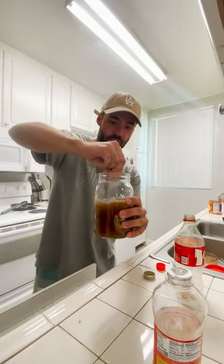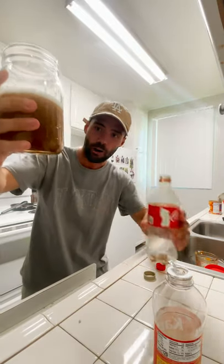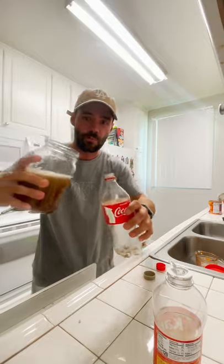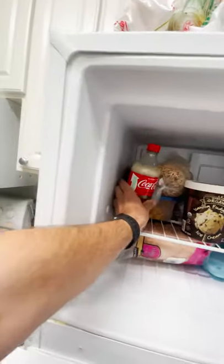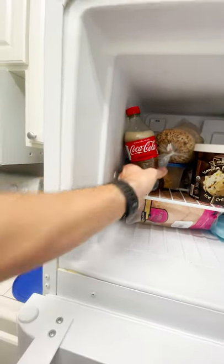That's probably enough. We now have our Coca-Cola and corn syrup mixture. I'm going to dump it in. All right. Ba-boom. Ba-bang. We'll check back in exactly four hours.